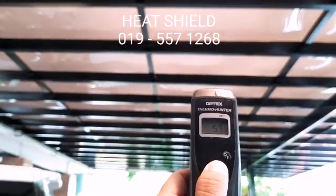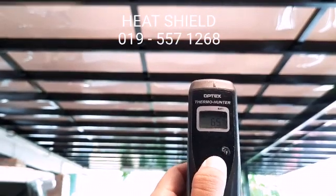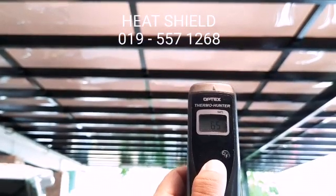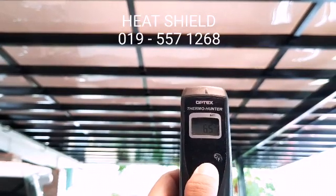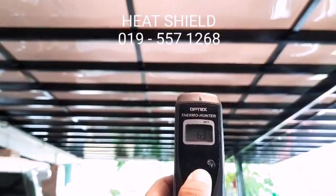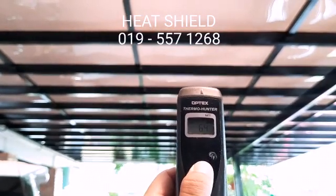So if you want to consider installing the polycarbonate, you need to consider the heat problem that it will cause. This is our sharing for you to know.